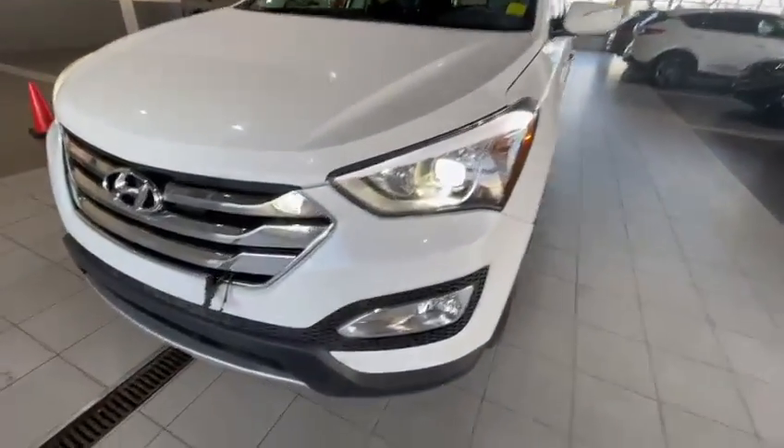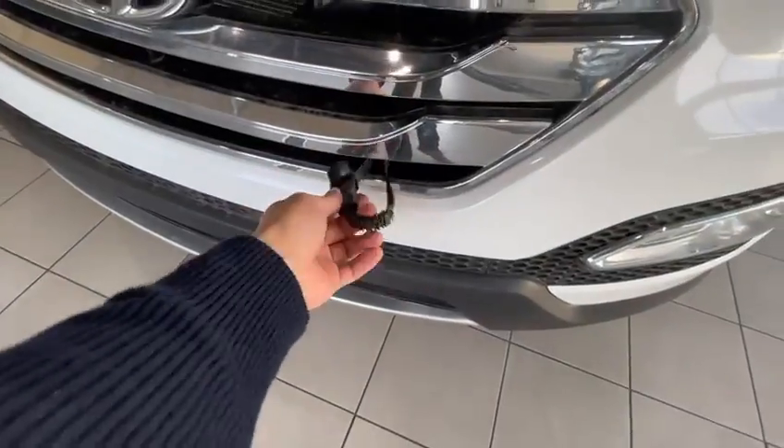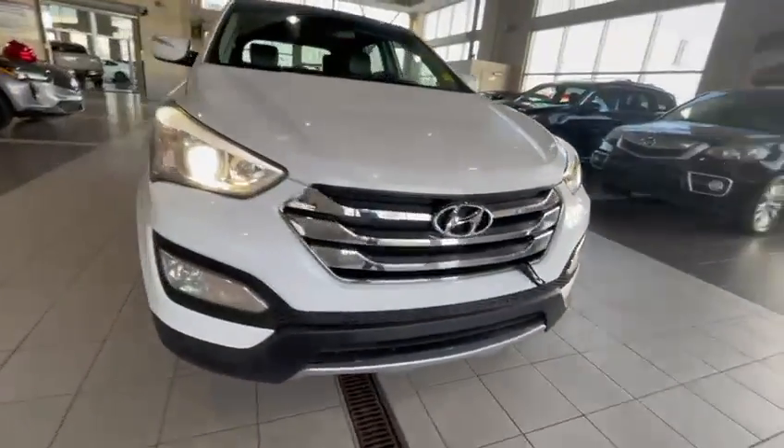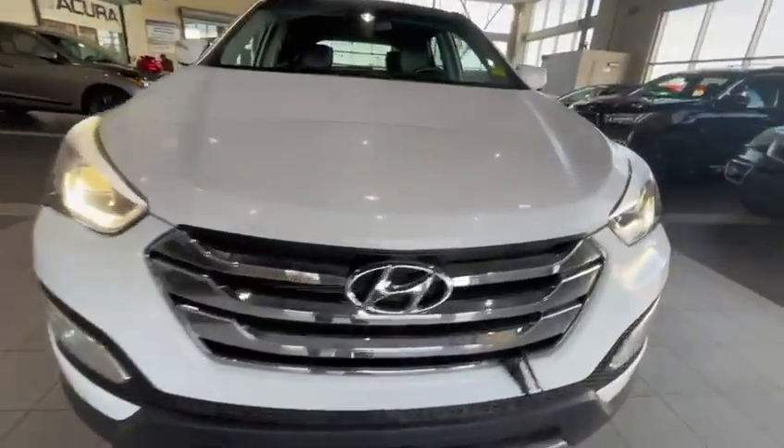So here she is. Got the block heater at the front — I know those Canadian winters can get kind of cold, so that's always nice to have. Left it running so you can kind of hear the engine.